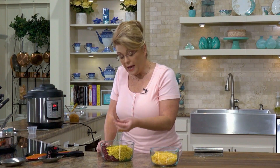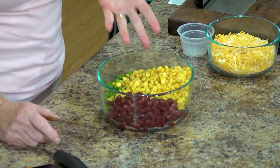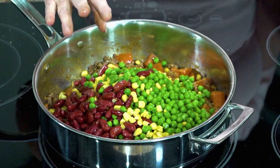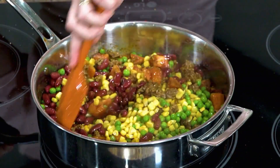In this bowl I have some frozen corn that I've thawed, some frozen peas that I've thawed, and one can of drained and rinsed dark red kidney beans — but you can use whatever kind of kidney bean you like. Stir that in, and we're just going to let that simmer for five or six minutes.